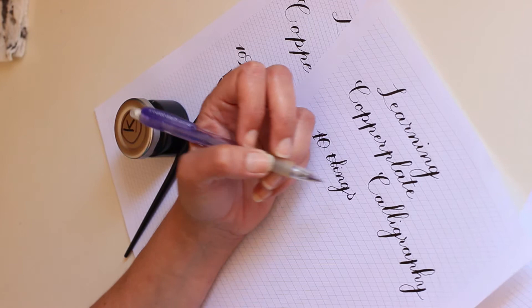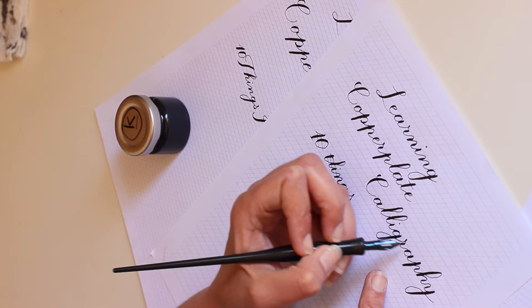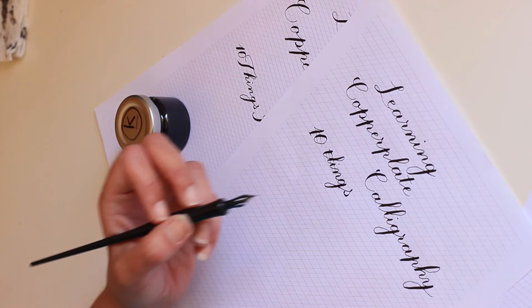Writing the x-height letters on the six-millimeter grid was very comfortable, but I'm left-handed and I use a straight holder. When I have descending letters and then go up to write an ascending one, I keep smearing my ink before it's dry. Also, making these loops — you can see they're still very wobbly.